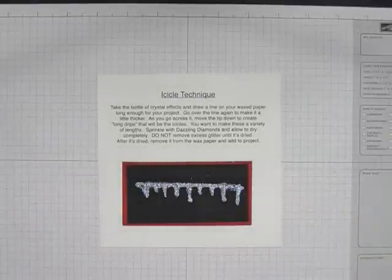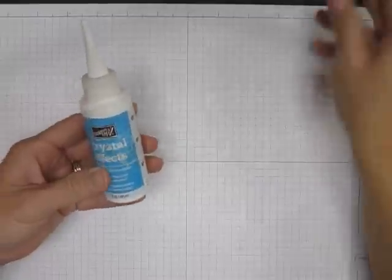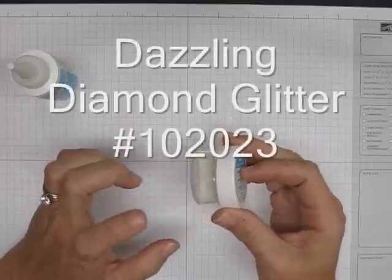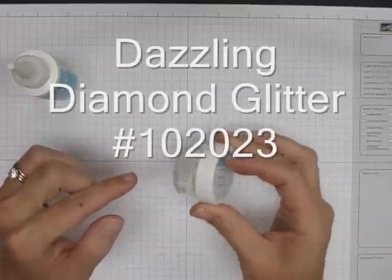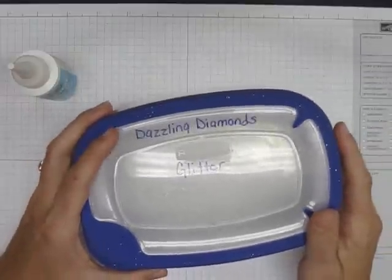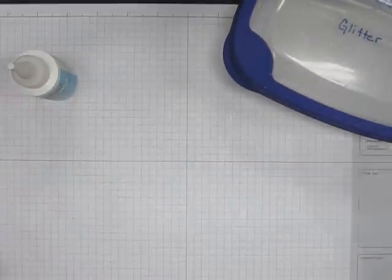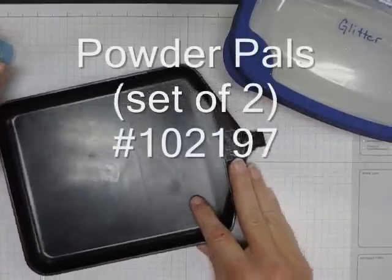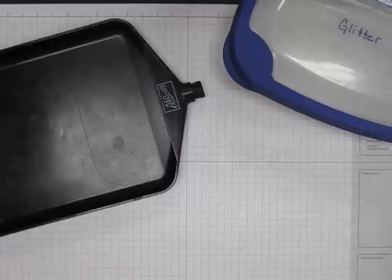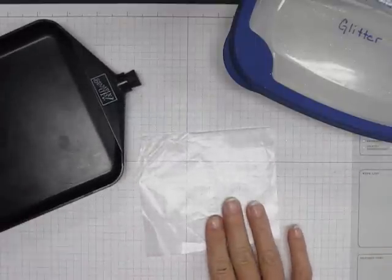This is a pretty easy technique. All you're going to need is crystal effects, you will need the dazzling diamonds glitter — it comes in a container but I like to put mine in a bigger thing, it just helps me work with it better — and you're going to need a powder pal, which if you do not have one of these they're awesome, love them, and a piece of wax paper.